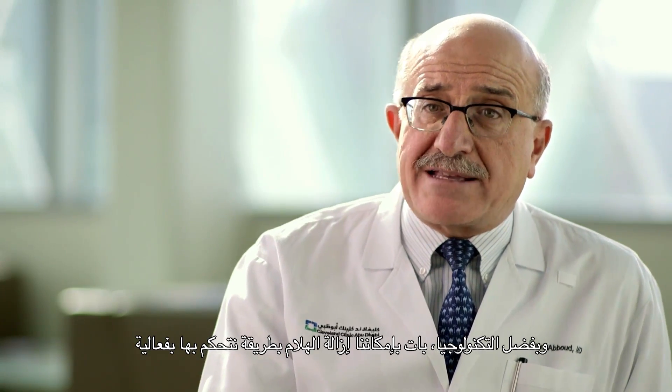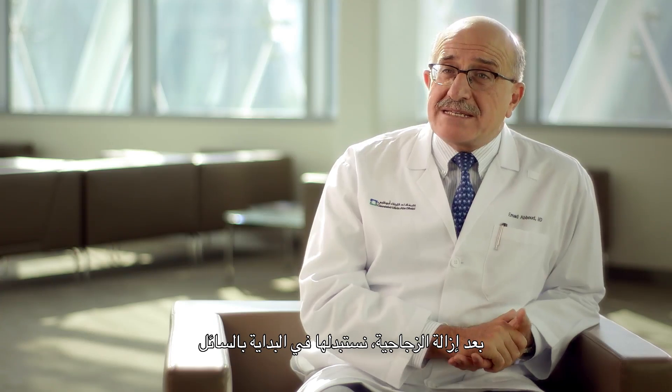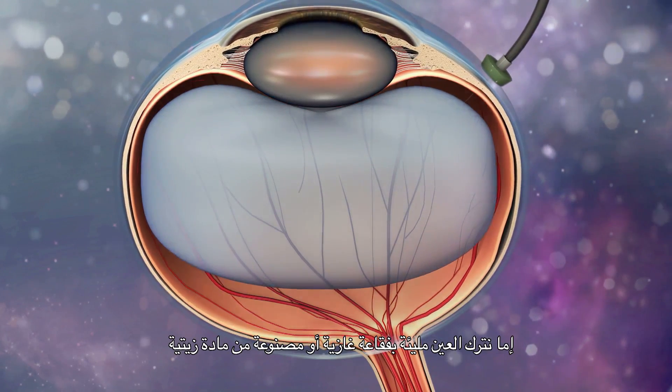Technology is extremely effective in allowing us to control every step of the procedure. After removing the vitreous, we replace it initially with fluid, but then at the end of the procedure, we either leave the eye filled with a gas bubble or with an oily substance bubble.